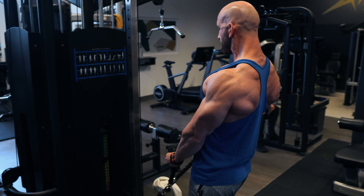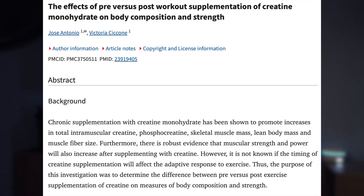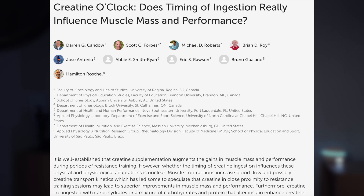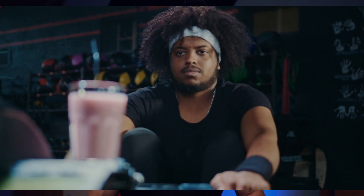While some say timing doesn't matter, research suggests there may be a slight advantage to taking creatine post-workout. Two recent studies comparing pre- and post-workout creatine intake found that post-workout consumption provided a slight, though not statistically significant, benefit in performance enhancement. Given that most people consume a meal or shake with sufficient carbs and protein after their workout — both of which improve creatine absorption — it makes sense to take it post-workout for any potential additional benefits.